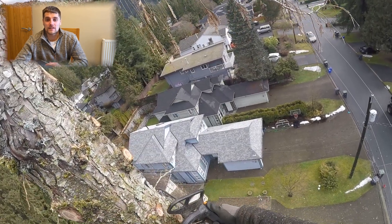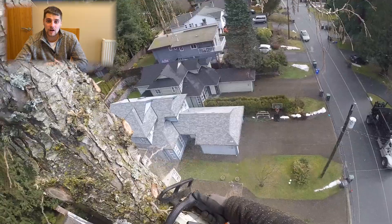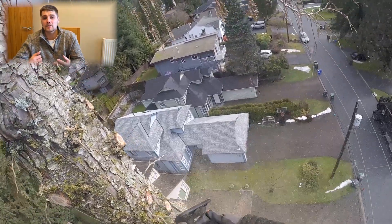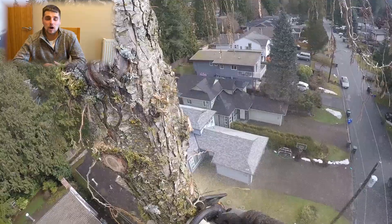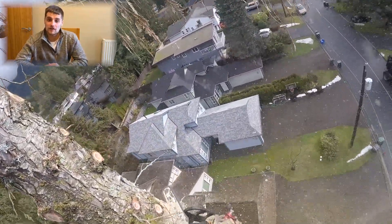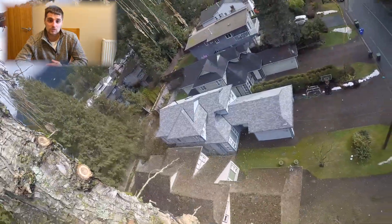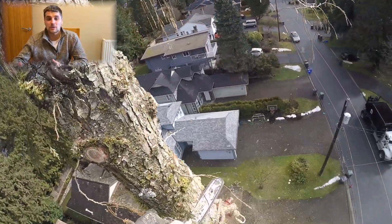We all make mistakes and in this video I'm going to share a couple of my mistakes that I made on a job about five years ago. I'm going to talk about what went wrong, how it could have been prevented, and what I do differently now to stop it happening again. At the time of recording the video I actually thought I was pretty shit hot and there wasn't really much for me to learn — I didn't quite realise how much there was still to learn.